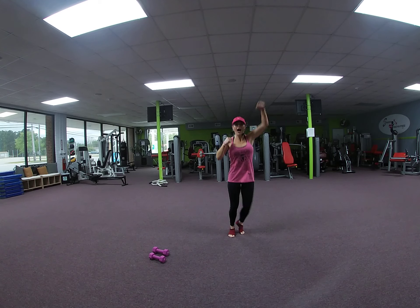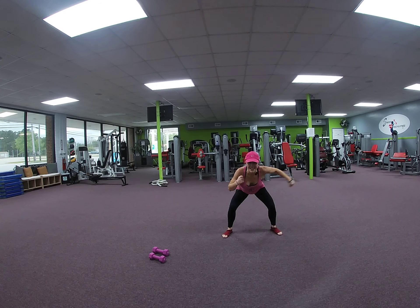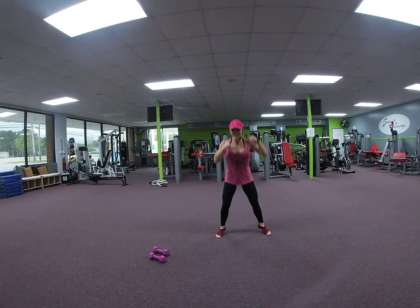Double up. Hop, hop, squat. 2, 3. We have 10, 7 to go. 6, 5, 2, 4, 3, 2.